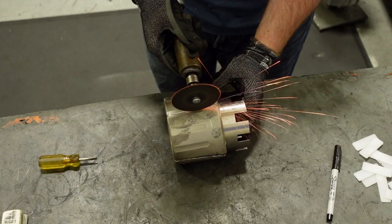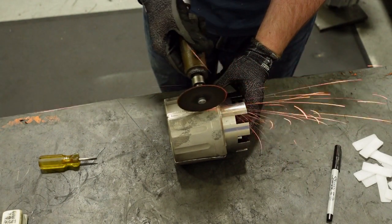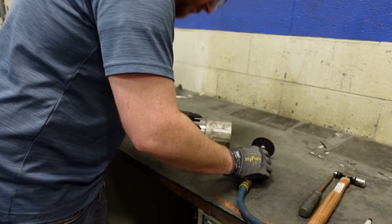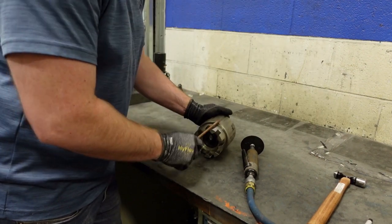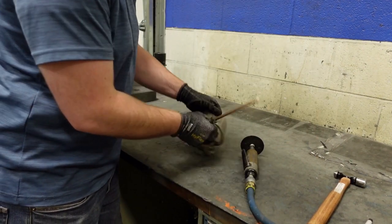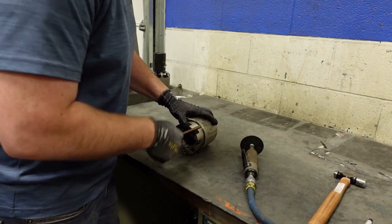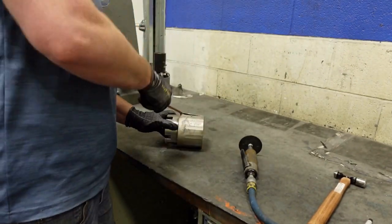You may need to run your cut along the bottom of the sleeve as well. Once you've made cuts on both sides, you can begin to pry the sleeve away using the brass screwdriver. It's important to use the brass screwdriver or other non-magnetic prying tool here, as the magnets will make using other tools more difficult.